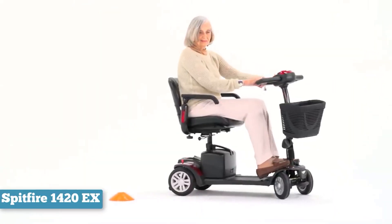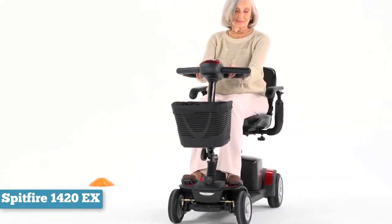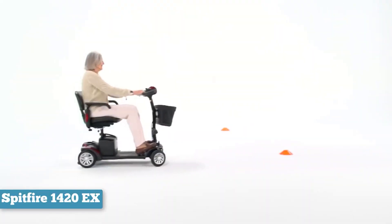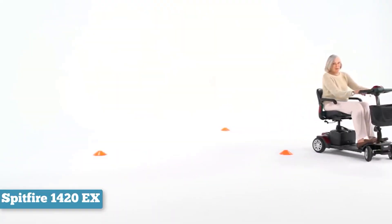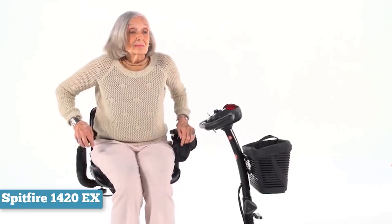This scooter was designed with the active user in mind. This model has an excellent range if you're willing to purchase the larger batteries. While it'd be great if the batteries were included, a 15-mile range makes the extra expense more than worth it.